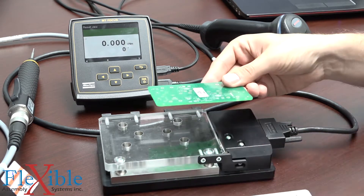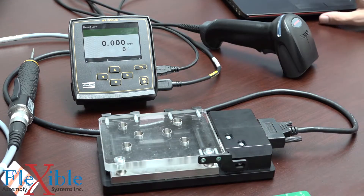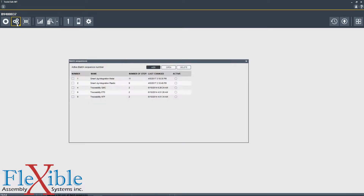We'll be taking this PCB and screwing it into this metal plate. To start, we'll open up ToolsTalk and connect to our controller via USB. Then we'll open up our Batch Sequence menu.